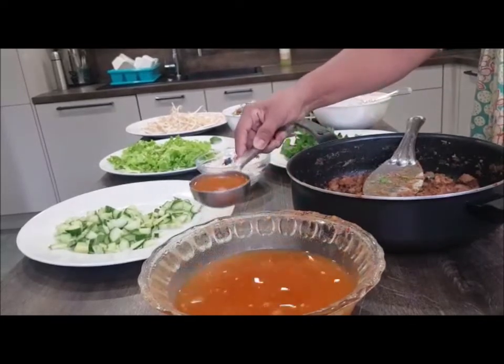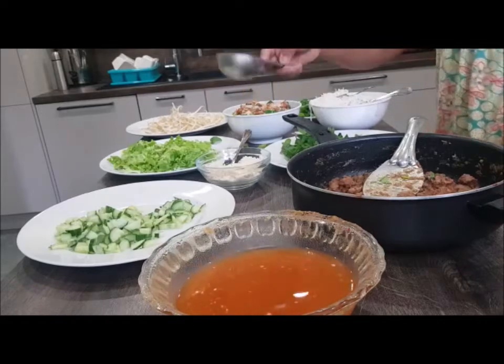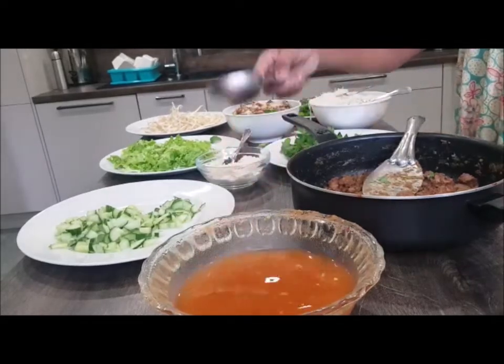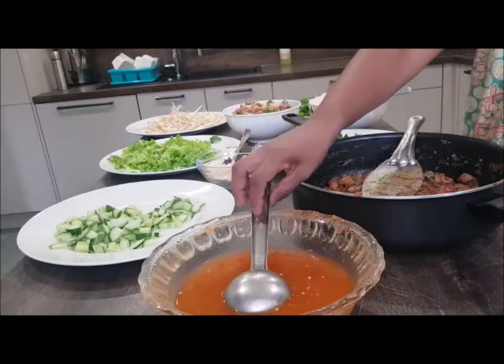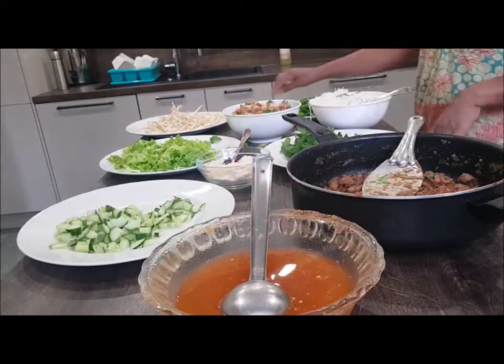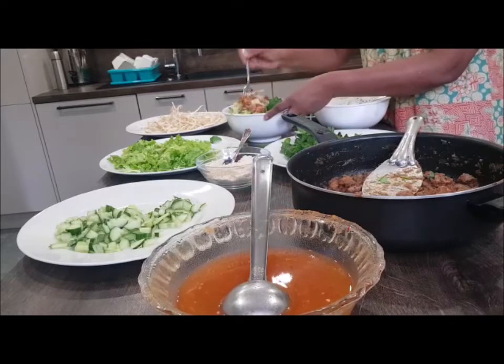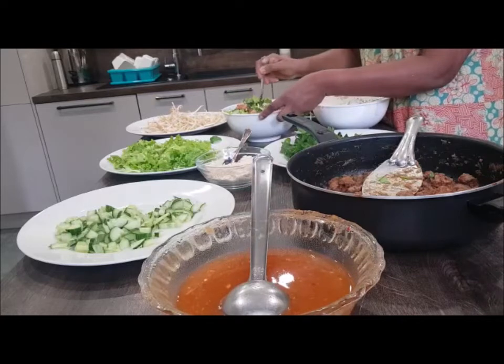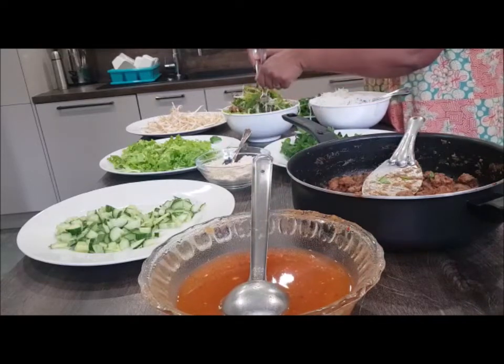If you are ready for this, I will show you the channel in the Apramala channel. If you are ready for this, you will need to make a little bit more.